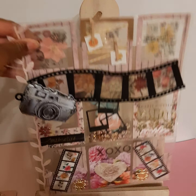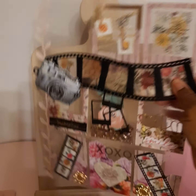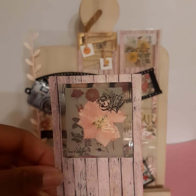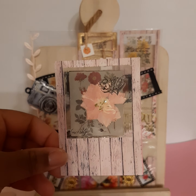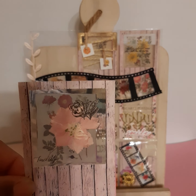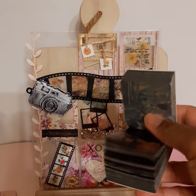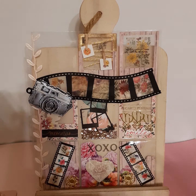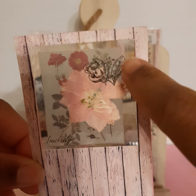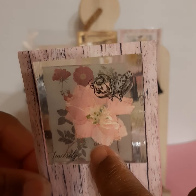Starting with the first pocket — all of the pockets are removable of course. I love the paper on this and it is laminated. It has one of the clear vellum sheets — not fully clear, it's like a little vellum sheet. You guys have seen these stacks in another one of my videos that I got from Aliexpress. In the background there's a pressed flower that I laminated.